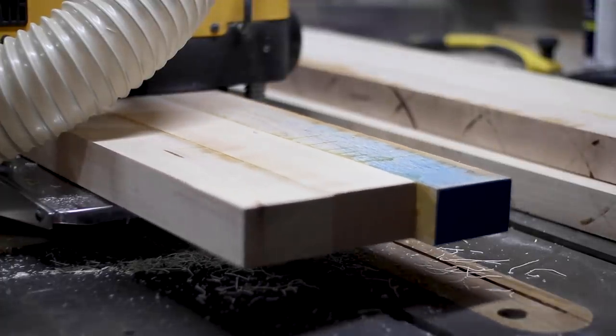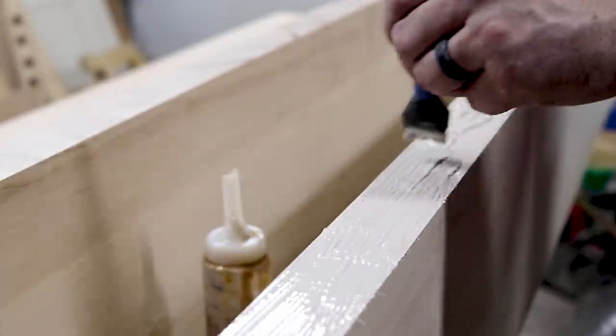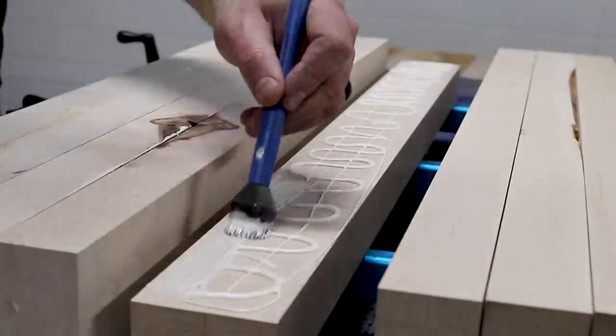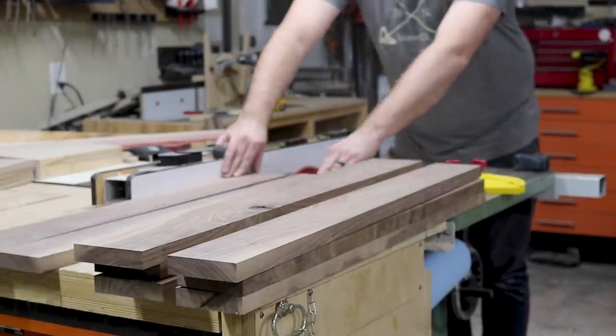I missed filming the glue-up of the workbench top, but I started by gluing up three boards at a time so it still fit through my planar. Then I glued the three sections into one. With the workbench glued up, I moved on to the solid maple core legs that have a quarter inch walnut veneer on the outside. This was a massive savings in material versus doing solid walnut legs.